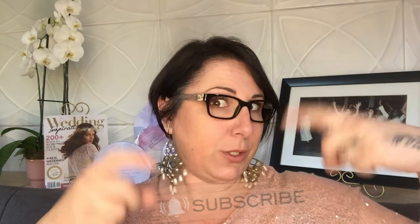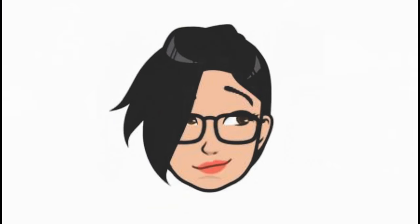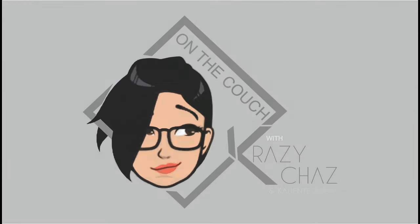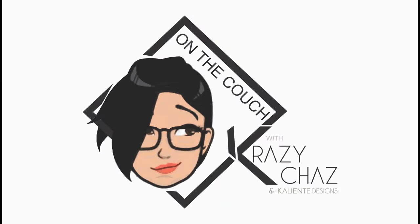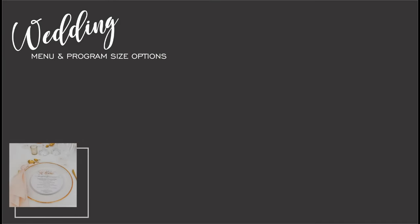Hello, all you gorgeous creatures out there in wedding world, and welcome to another episode of On the Couch. In today's series we're going to be chatting about DL programs and menu and name combinations — an absolutely fabulous, great way to streamline your on-day stationery. If you like what you hear, remember to subscribe, hit those likes and notification bells. On with the show!